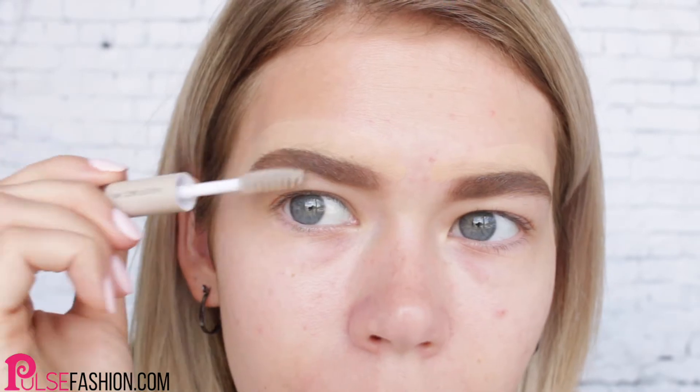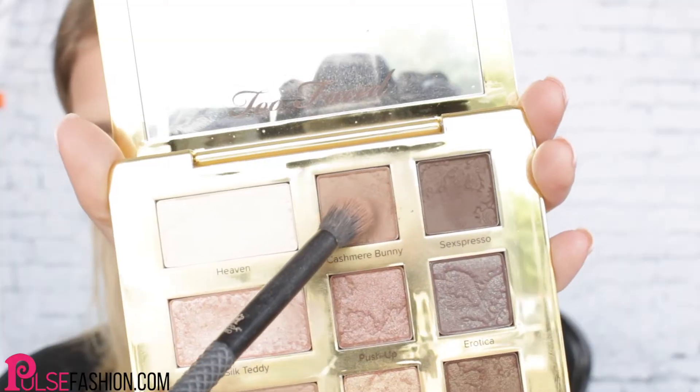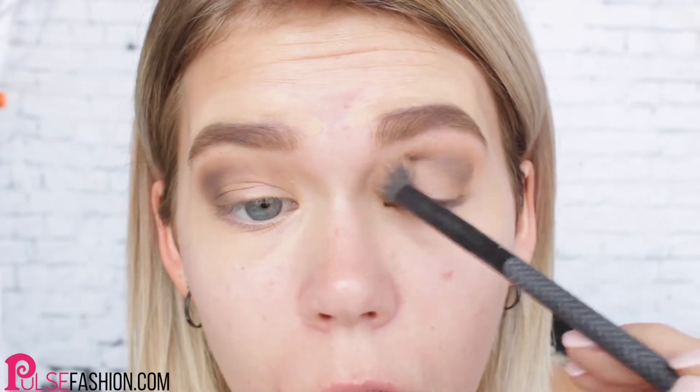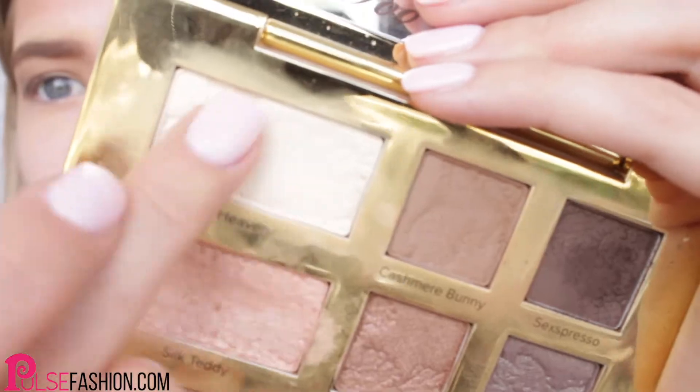I like to line my eyebrows with concealer so they show up even more defined in photos. Then I move on to eyeshadow by priming my eyelids. My photo shoot ready makeup look usually consists of matte eyeshadows — I'm just blending browns into my crease, then finishing off by putting a matte white color on the center of my lid. When in doubt, use neutral colors on your eyes for photo shoot ready looks, and clean up the edges with concealer.